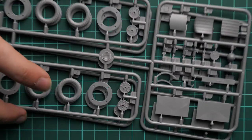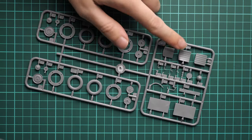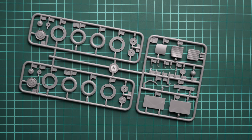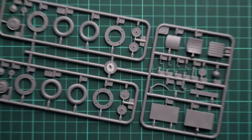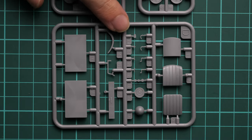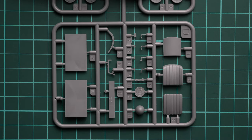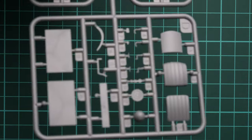Next we have two identical wheel frames, and another sprue with interior parts. Zooming in, we can see the front seat and various interior parts, all molded nicely with thin attachment points. I don't think you'll have any issues with these parts — everything looks good.